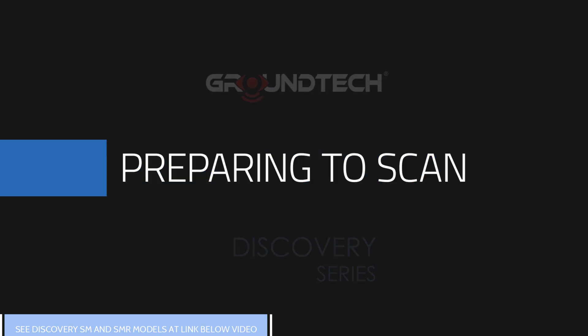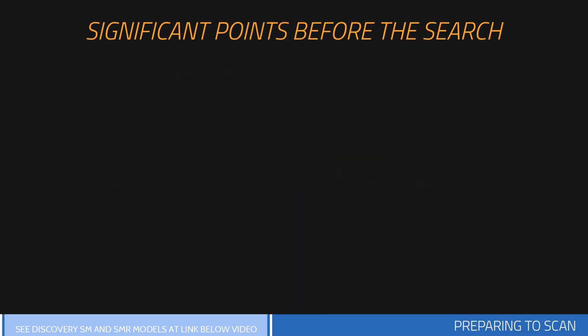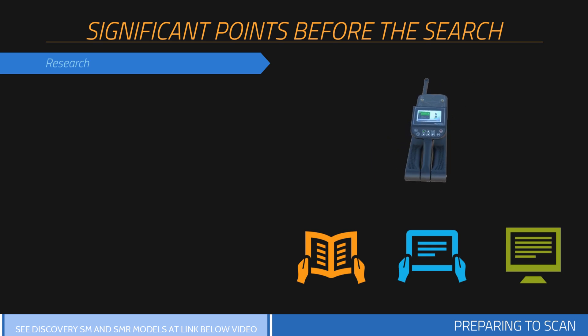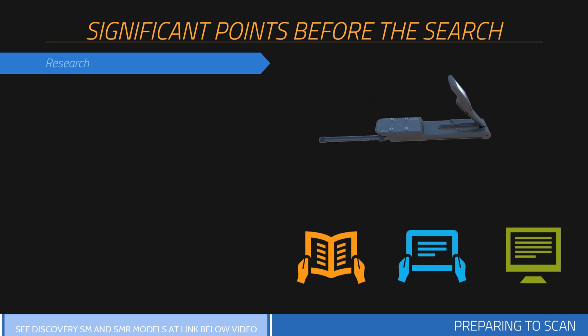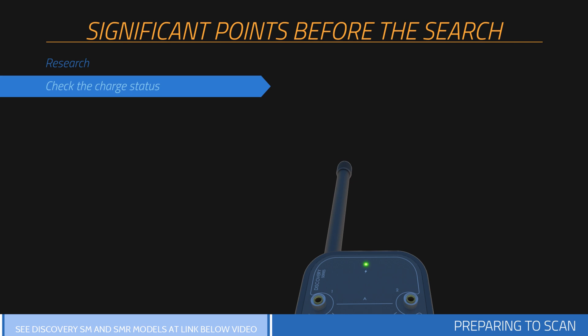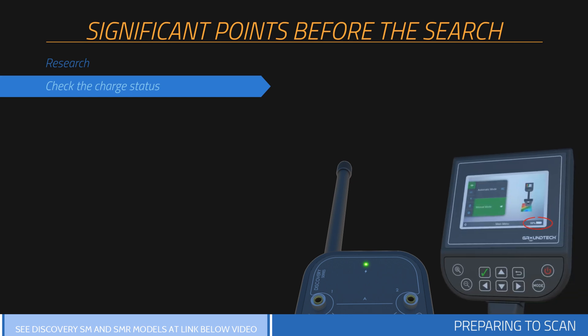Preparing to Scan. Before collecting measurements with your device, you should consider issues that will affect your measurements. You will have information about the scanned area, including historical background and soil structure of the searched area. You should check the battery and charge status of your product during scanning. You should perform the search with a fully charged device, as low battery level is one of the elements that affect measurements.